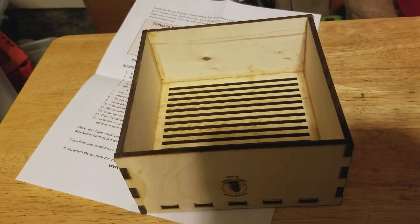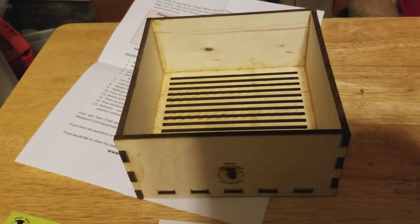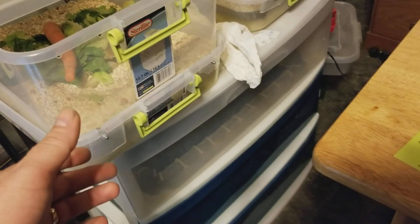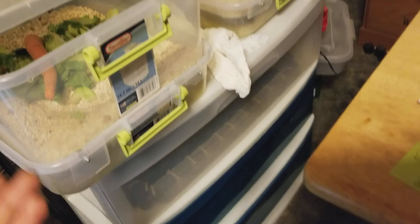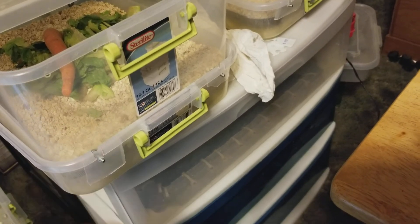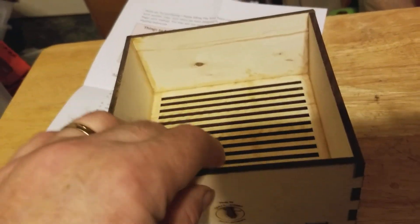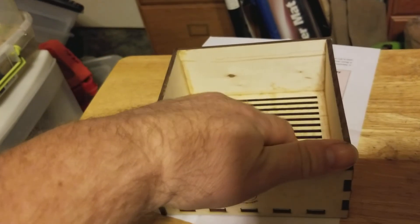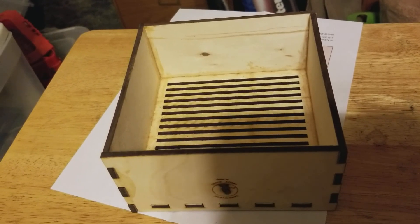As far as the mealworms go, there's nothing really different - it's still the same setup. I just got through cleaning out all these drawers and bins, and it didn't take me that long because I was using this to sift out the debris and getting all the bad stuff out. I do recommend it if you want a faster way to sift your pupae or do a clean out.